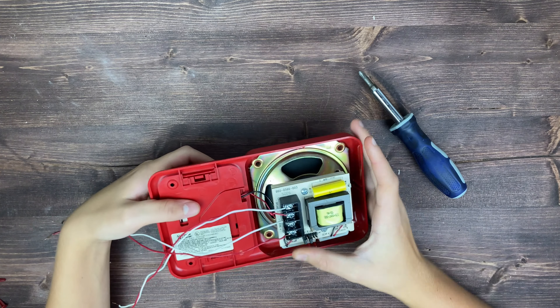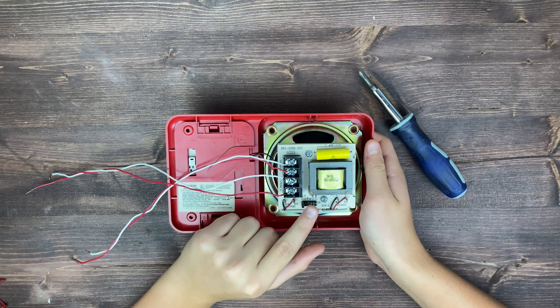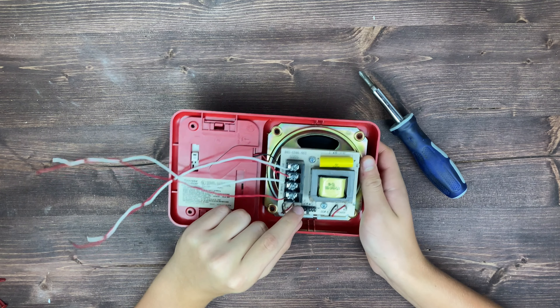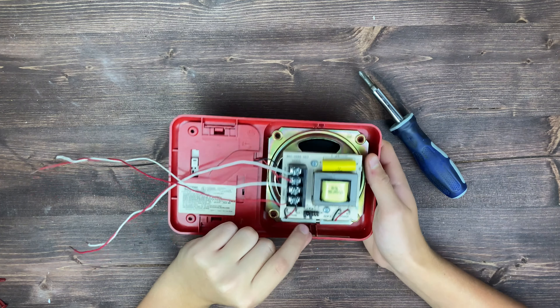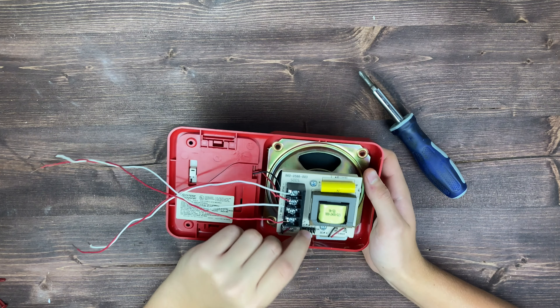We'll do the same thing for strobe. The red is normally positive, so we'll screw that down. These terminals are pretty easy — there's only one positive and one negative for speaker and for strobe, so there's nothing too complicated here.